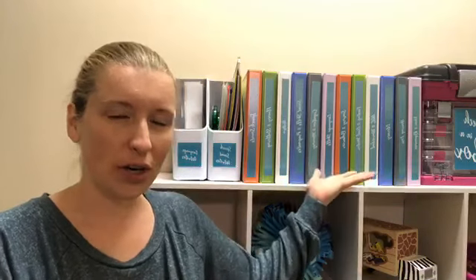Hello, everybody. Keri Clark here with SLPSolution.com and Speech and Language Kids.